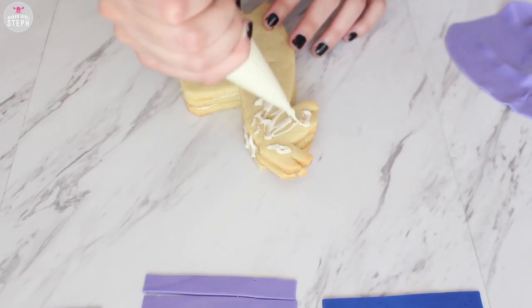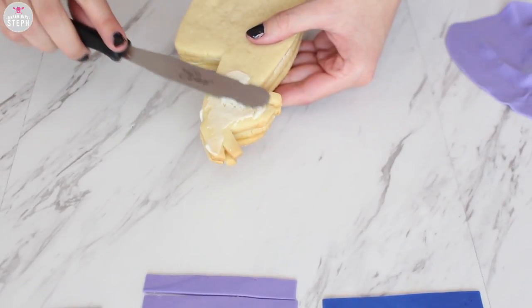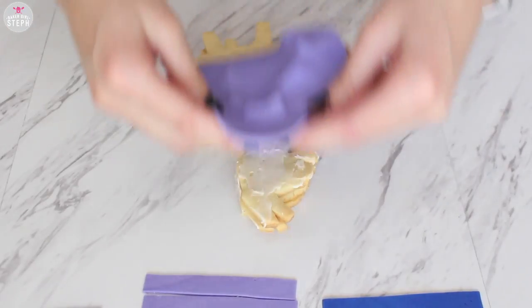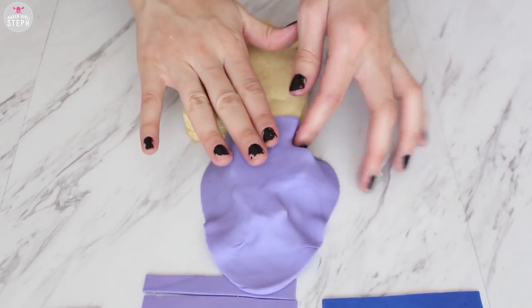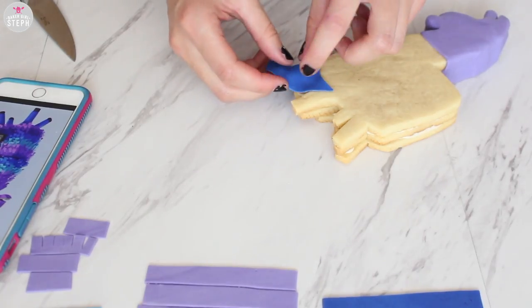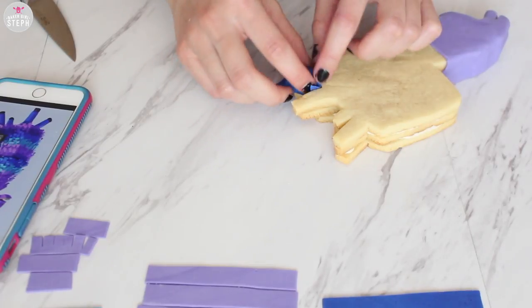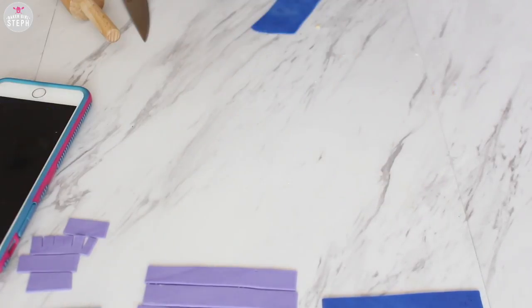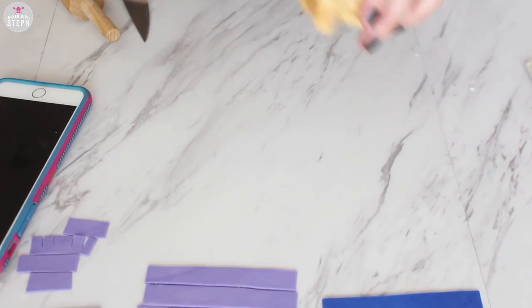Let it dry, and then to do the top part I'm going to add a little more buttercream on there. With the purple fondant I'm going to start putting that on — this will be for the head detailing. Then with that blue fondant I started covering the legs. As you can see he has blue legs and then brownish little stumps as well. Again with buttercream I glued that on, smoothed it out, cut off any excess, and there's one leg.